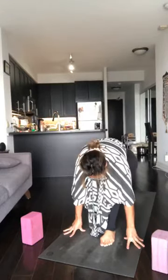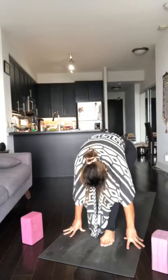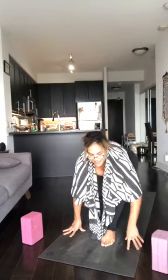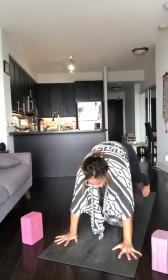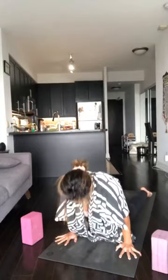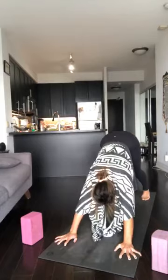Inhale, coil in, scissor the hips. Exhale, lengthen and radiate. Breath in, plank, right foot back. Exhale, Chaturanga. Inhale, upper dog. Exhale, downward facing dog. Look at the hands, jump through onto your seat. Come back onto your back body.